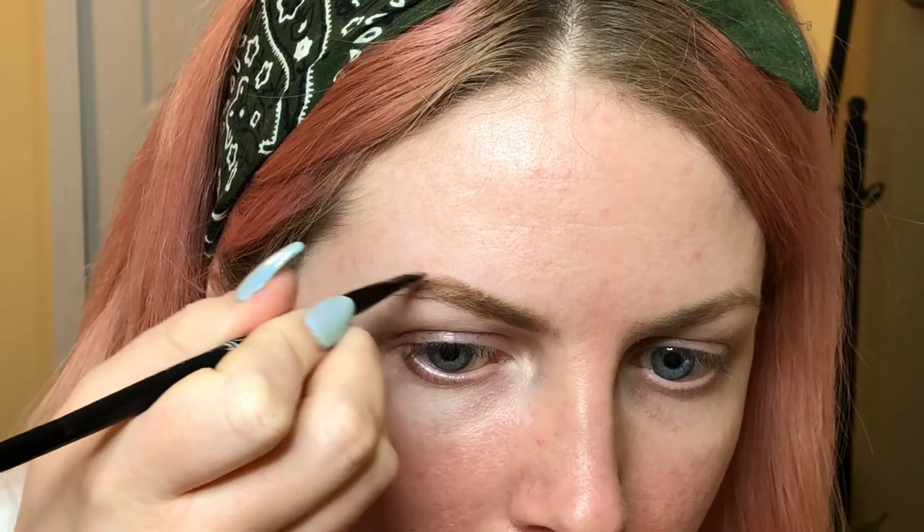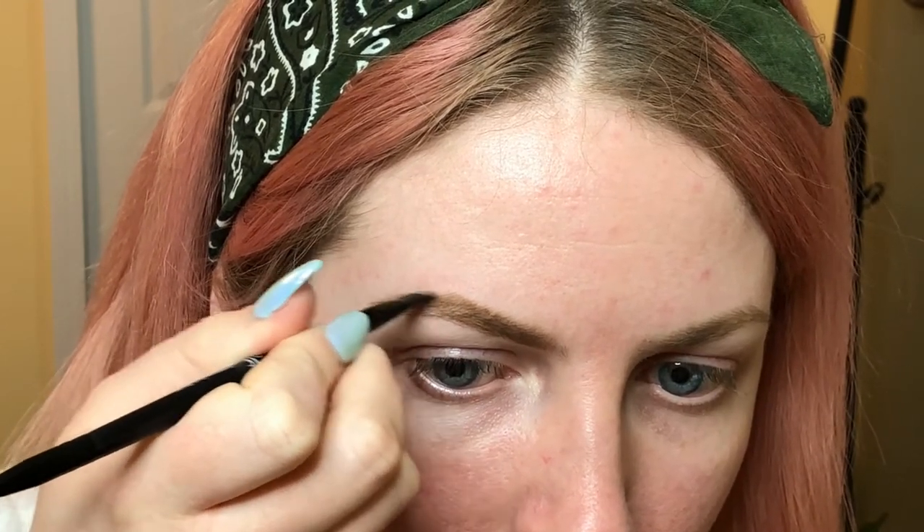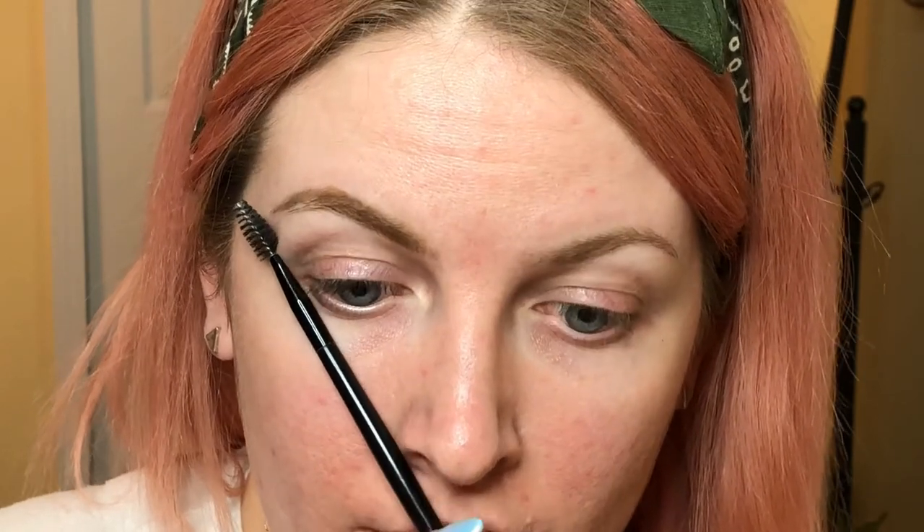Then I'm going to start on the tail end of my brow and go really, really light. You want your brow to end at the angle from your nostril to the outer corner of your eye — that's where your brow should end.